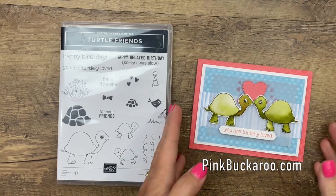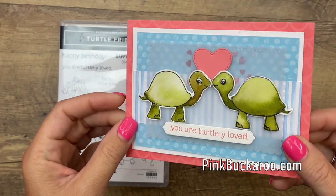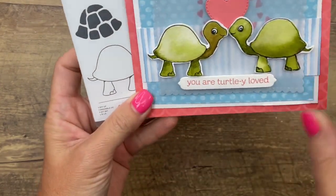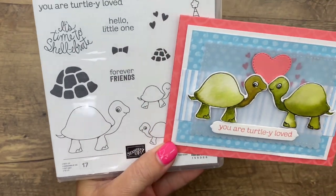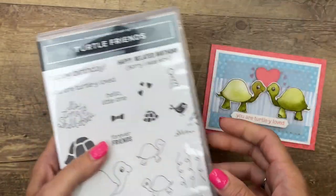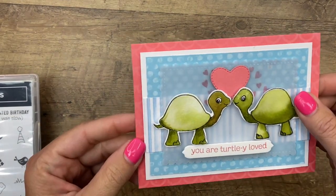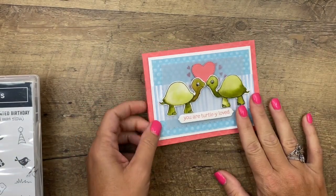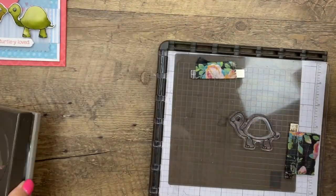Hey everybody, Erica Sirwin here from Pink Buckery Designs. I'm going to show you how to color these super cute turtles using the watercolor technique. I'm also going to show you how to take this guy and flip him so that you can have two turtles meeting in the middle — it's called the mirroring technique and it's one of my favorites. This bundle is called Turtle Friends; it also comes with a coordinating punch. The paper I'm using is the Sweet as a Peach designer series paper, which happens to be on sale this month, July 2021.